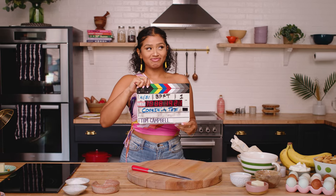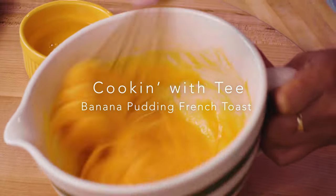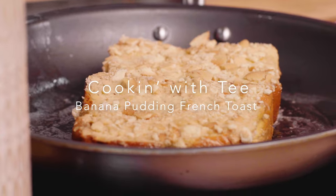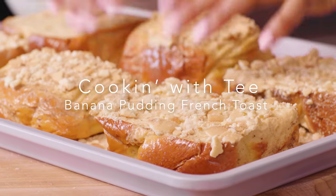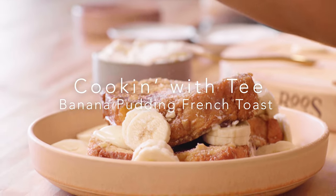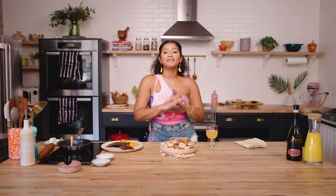Cook it with Tea. Banana pudding French toast. What's good everybody? Welcome back to Cooking with Tea. We are back and we are better, and it is my favorite time of the year — brunch season.